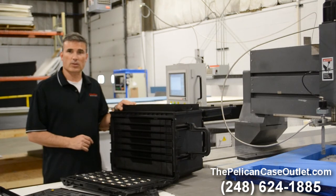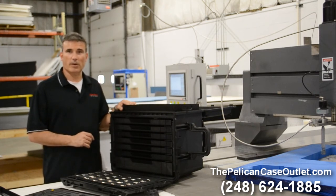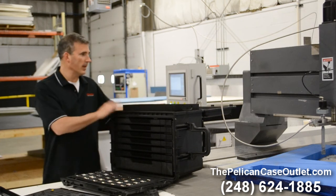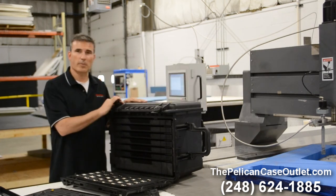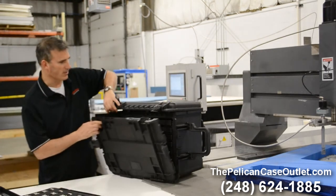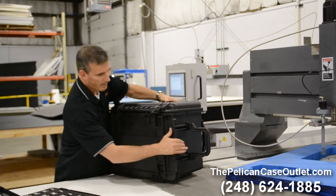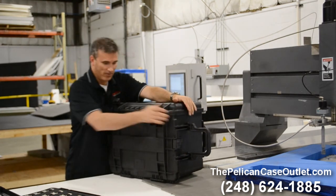Any questions, please give us a call. Call me, Brad Kress — I'm the Sales Manager at the Pelican Case Outlet, and that number is 248-624-1885. We'd be happy to answer any questions for you. We've got these in stock and ready for immediate delivery. If you're someone that needs your tools as protected as possible, this is your baby. We'll see ya. Thanks.